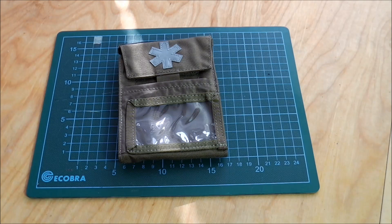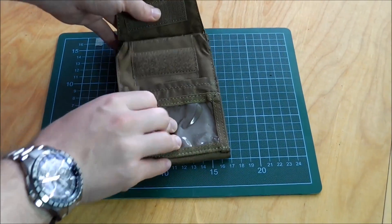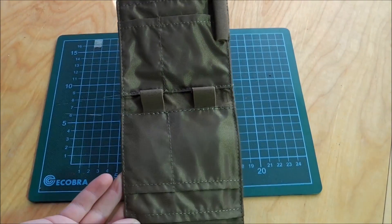It's made out of 500D Cordura and constructed like a wallet — one of those folding wallets — with a velcro enclosure so you can just unfold it.